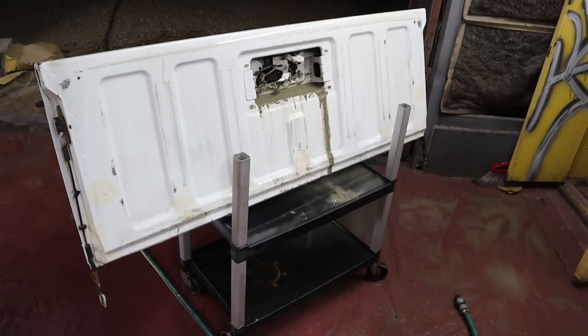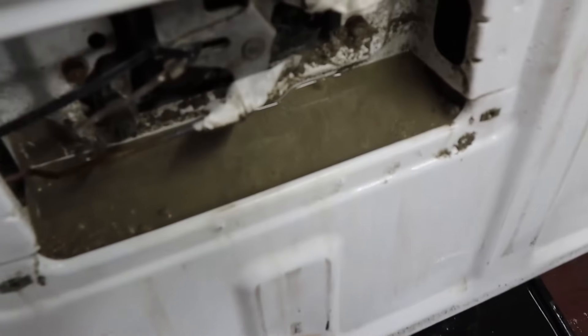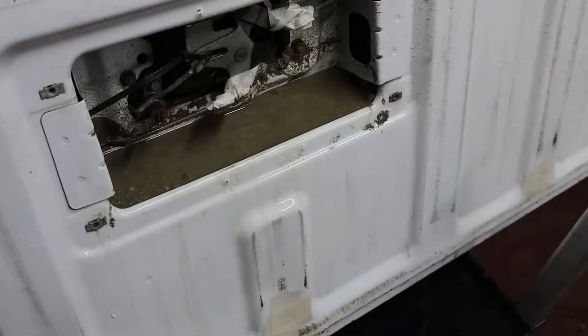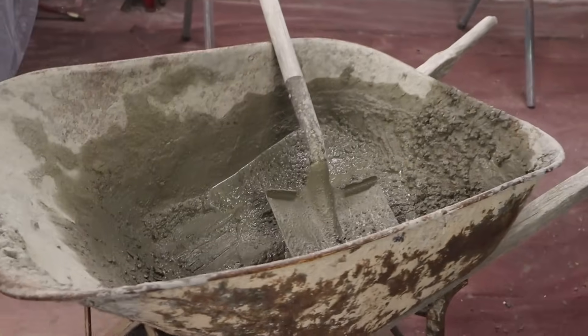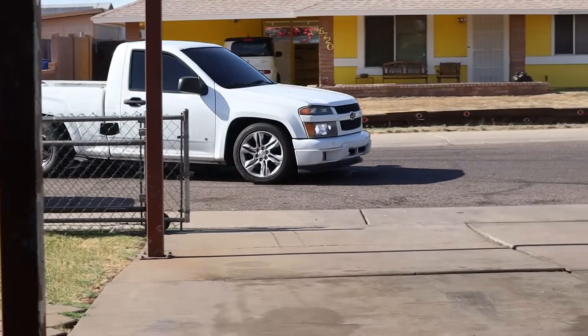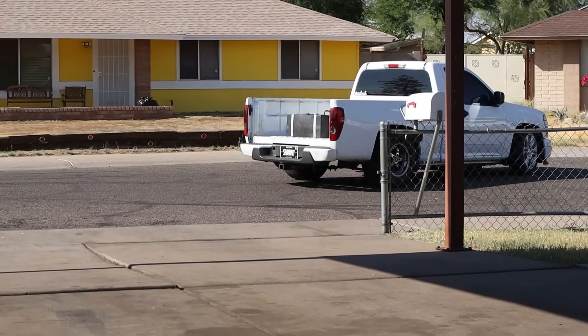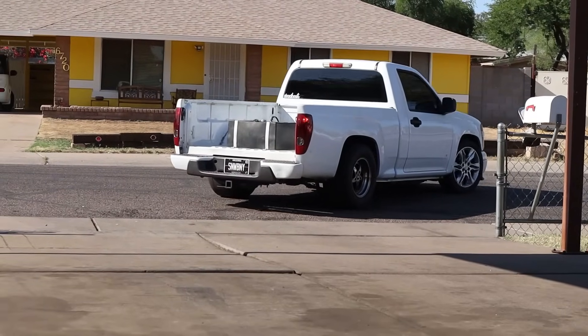You gotta let it set a little bit first though, right? Yeah. I think we got her full. Dude, that thing is all the way up to here. So yeah, that's quite a bit of concrete. Unfortunately we didn't fit it all in.